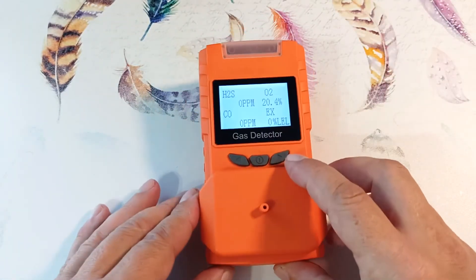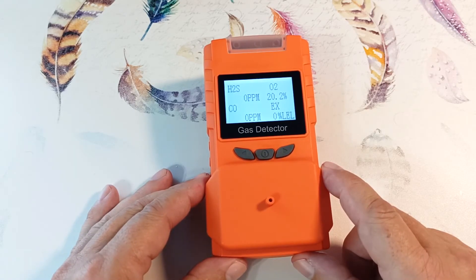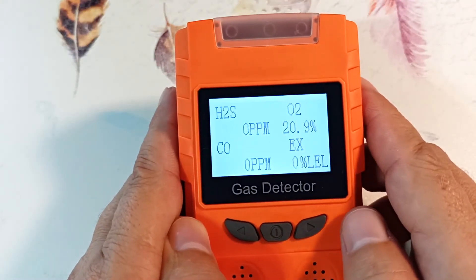This adapter is connected by attaching a gas hose to it, and then the gas will be analyzed by all four sensors at once. This adapter is also used to calibrate the device. Personally, I'm unlikely to use this adapter.